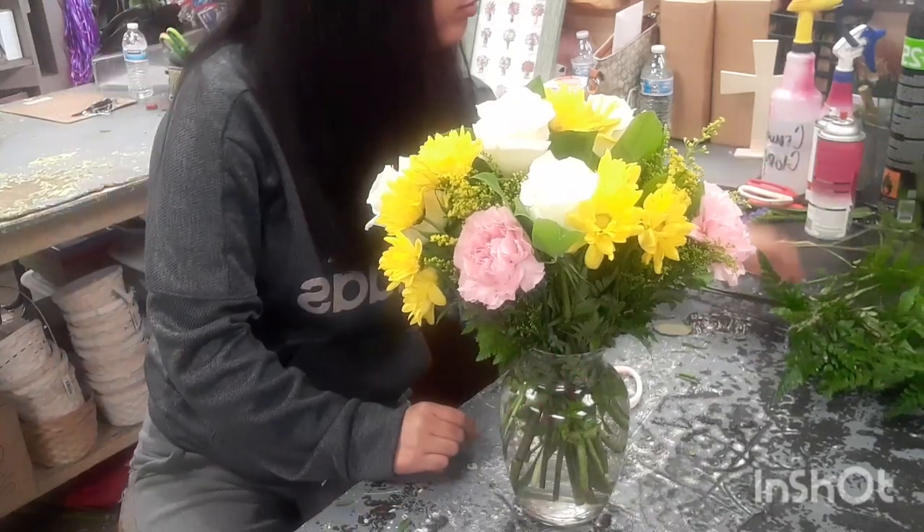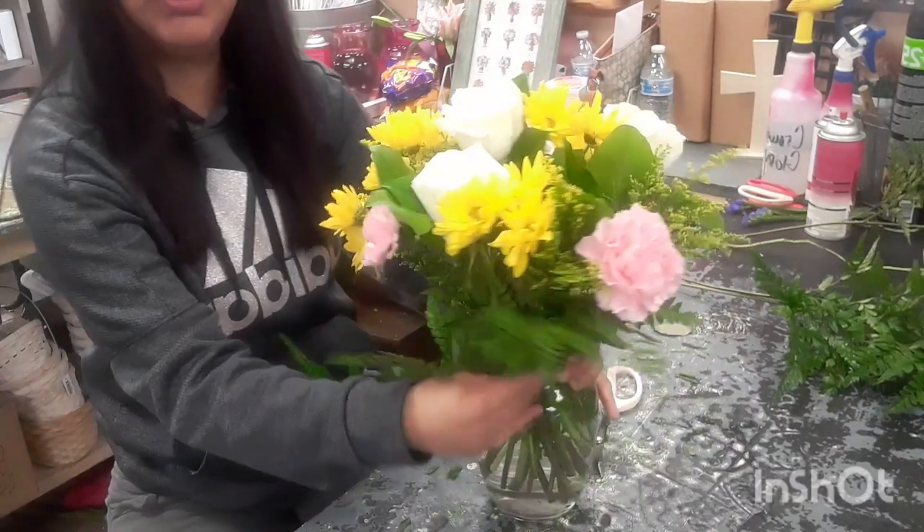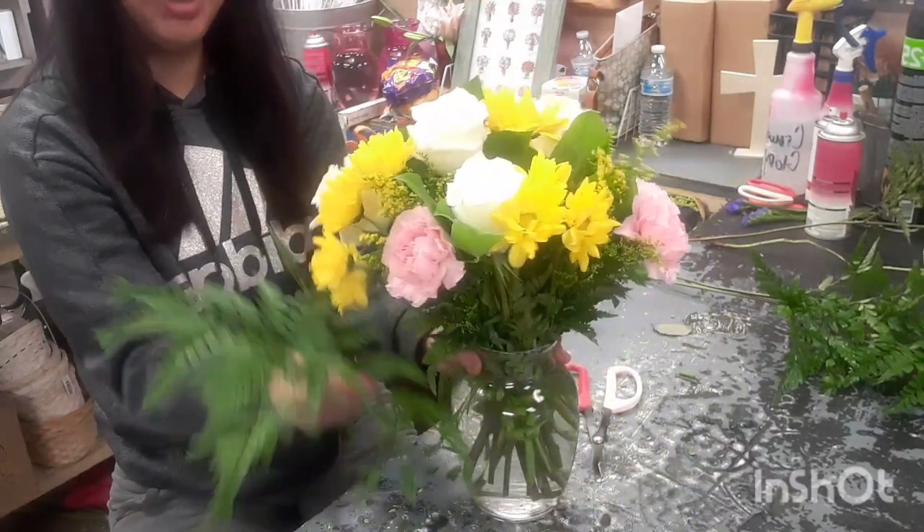I did end up getting some more leather leaf because you do want to put some more leather leaf around to slim it a little bit more.